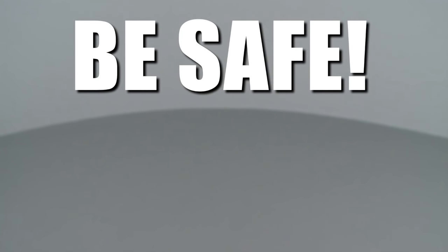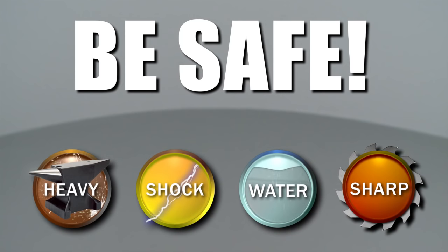Repair Clinic encourages you to perform this procedure safely. In this video, we will show one or more of these icons to alert you when to use caution.